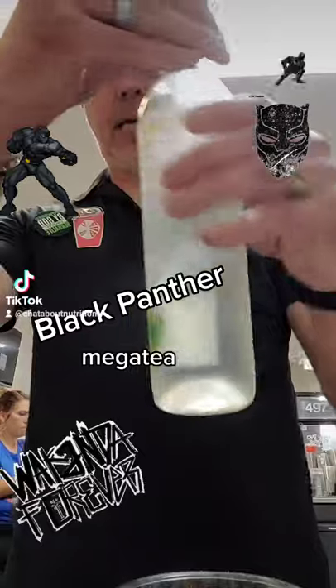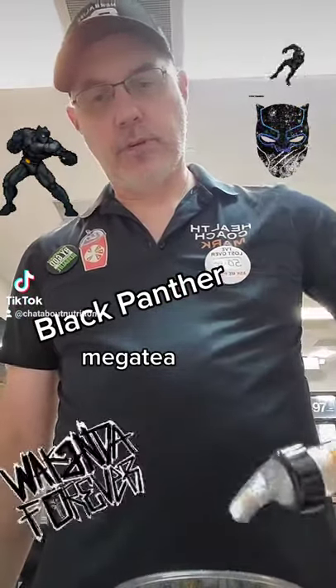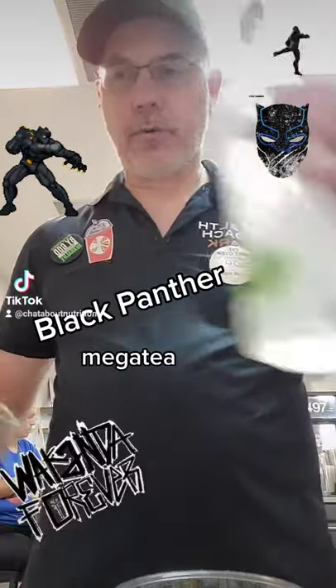Then we're going to add our mango aloe — this helps with digestion, pretty amazing. I always add a little bit more aloe in there for myself.